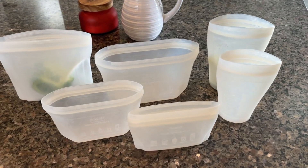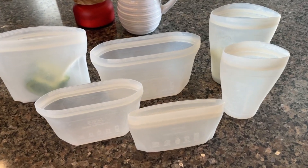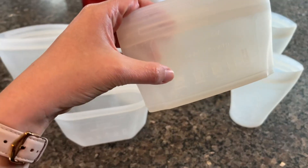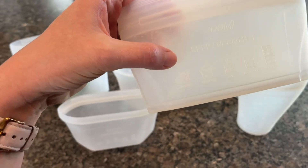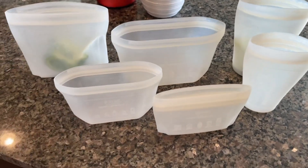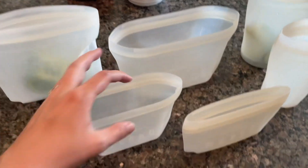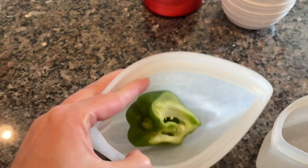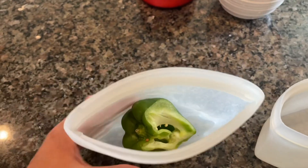Here I have these different sized reusable silicone food containers. They can be used in the microwave, stove top, oven, dishwasher, and fridge. I love that they can go in the dishwasher, love that there are different sizes, and love the fact that they're reusable.